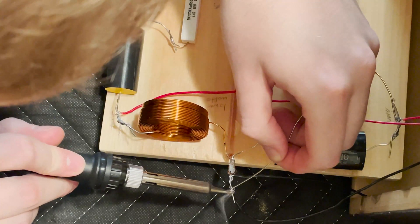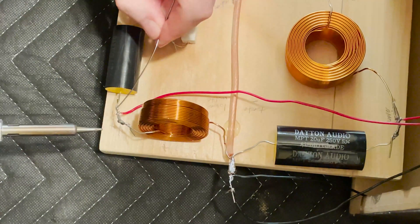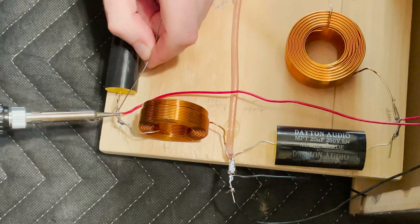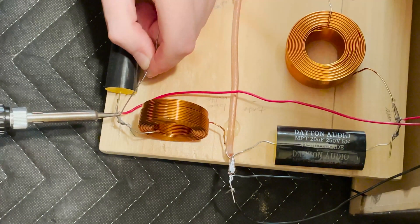For the last bit of soldering, I had to connect the two posts from the outside to the inside circuit, and then that completed the electrical work. I got to put in the foam padding so it dampens the inside sound, and then finally screwed it all together.